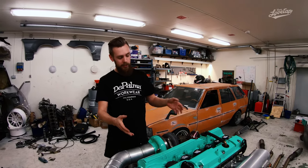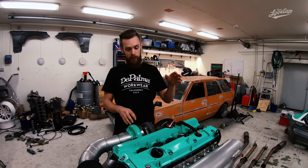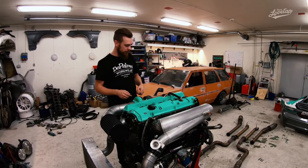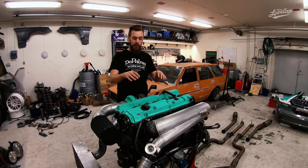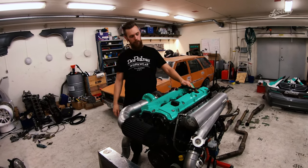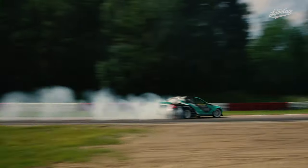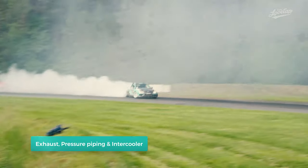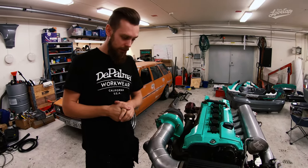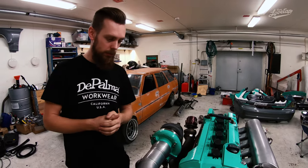Hey guys, it's time for the episode you've been waiting for. In this episode we're checking out the engine. In this part we're going to check out all of the external parts of the engine like the turbo, manifolds, piping, the exhaust and all of that stuff. For the more in-depth stuff on the internals you have to wait for episode 7, where we show you the rods, pistons and all that good stuff. Let's get rolling in episode 6, starting with the piping.